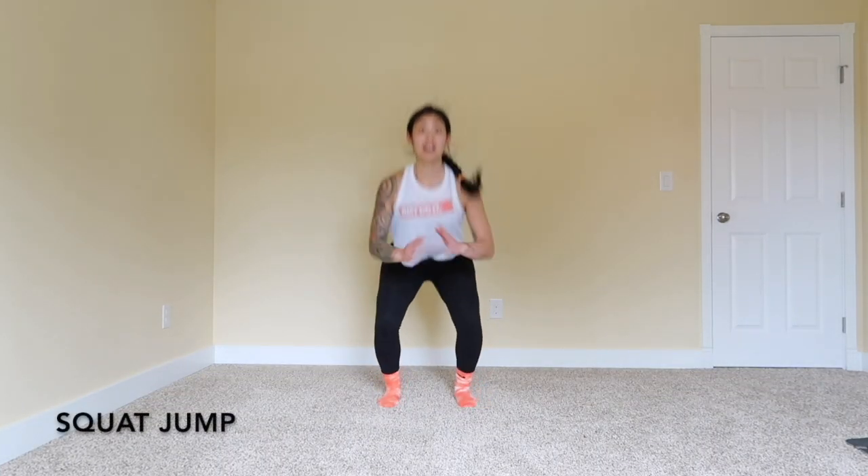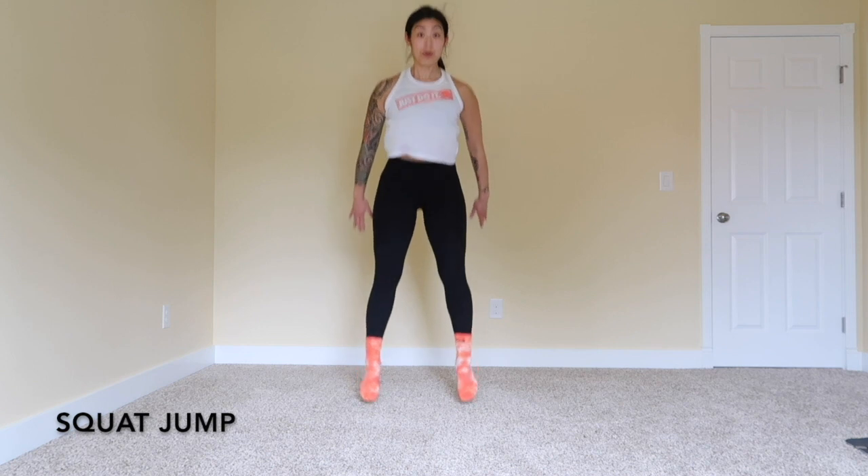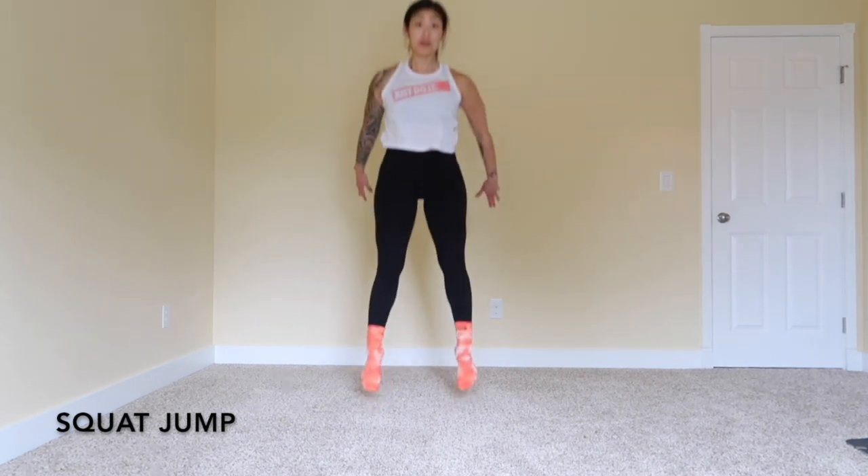Your last exercise is the good old squat. 20 reps here. Finish strong, then go back to the single leg glute bridge — as many rounds as possible.